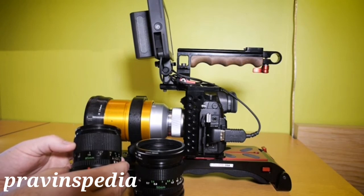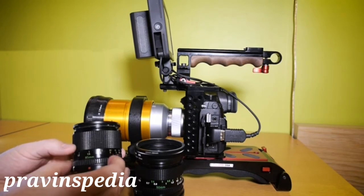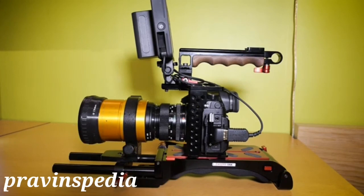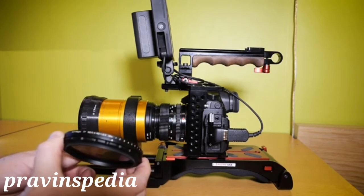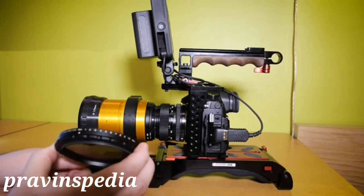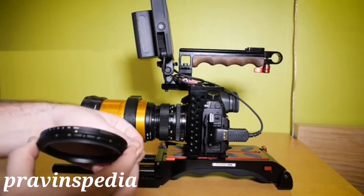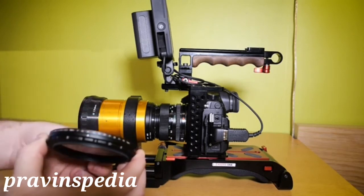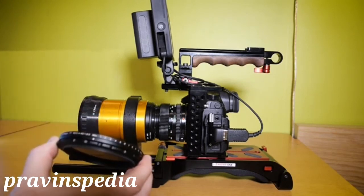Another Canon FD prime lens that works with this setup is the Canon FD 85mm f1.8, and this lens doesn't vignette even at the widest aspect ratio of 2.66 — it's a really beautiful, sharp prime lens. If I need to shoot with an ND filter on this setup, I can use my SLR Magic Fader ND. It's a 77mm filter with hard stops, so you can't overturn the glass and get ugly striping in your image. It's not the cheapest ND filter, but it's really good.